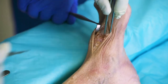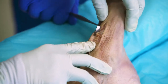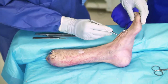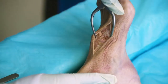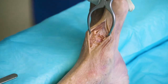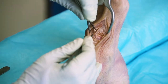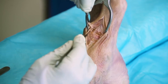Here is our first tarsometatarsal joint, which can be confirmed by fluoroscopy to ensure this is the correct joint — this being the medial cuneiform and the base of the first metatarsal. We can take our Galpy retractors. I prefer Galpy retractors to Wheatlanders just because they're deeper and they put a little less tension on the skin, potentially helping avoid a skin injury from retractor placement.